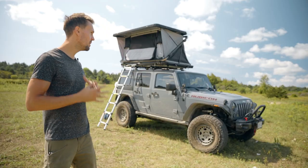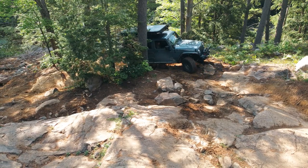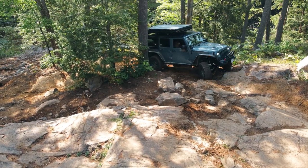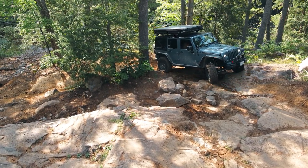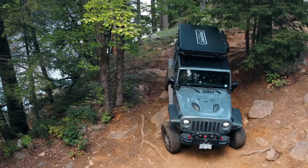That's important to me because if you're going off road or enduring the elements, there is potential to hit that rooftop tent off of a tree or something like that. So I wanted something that would be pretty strong and could endure any of those elements off road.